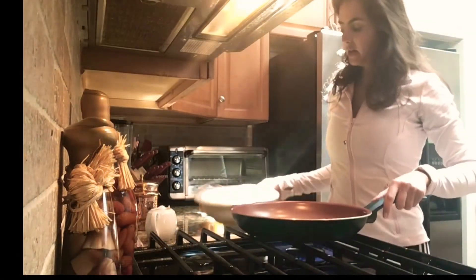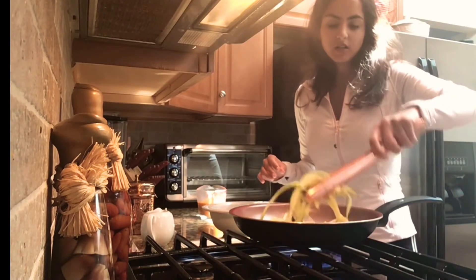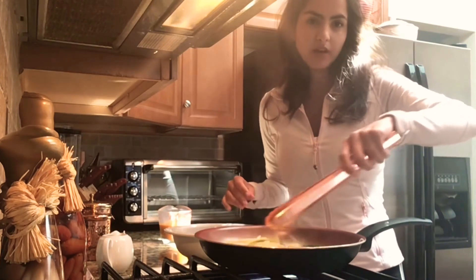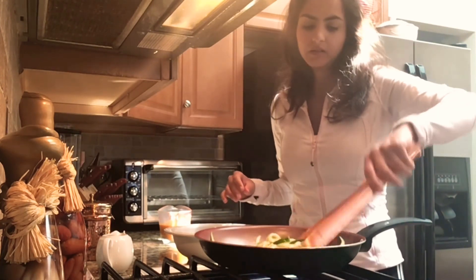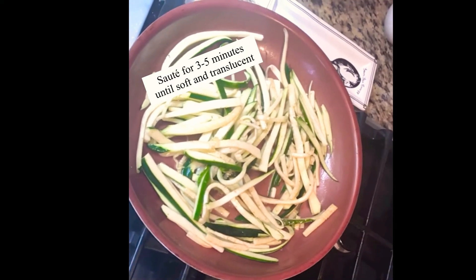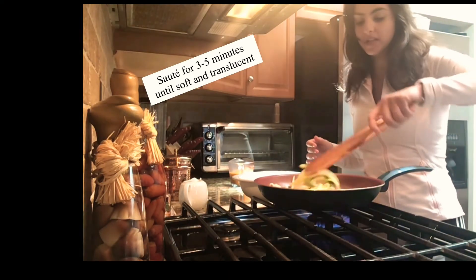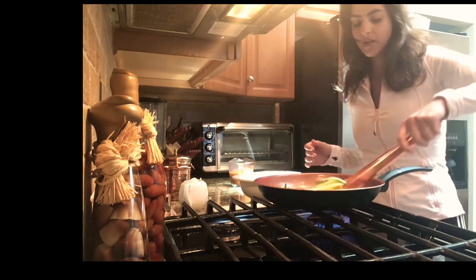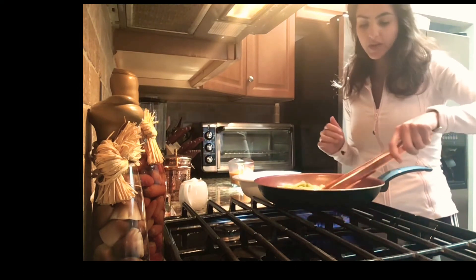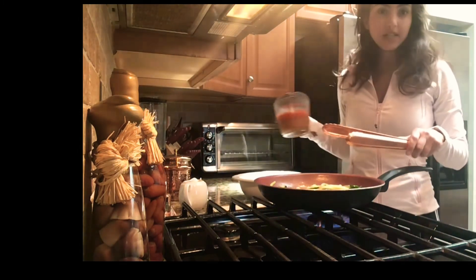The pan is hot. I'm going to throw in my zucchini and we're going to lightly sauté it, just to get out all the water from the zucchini. Once you see that the zucchini has become nice and translucent and soft, and the oil has fried out the natural water from the zucchini, that's when you can pour in your sauce.